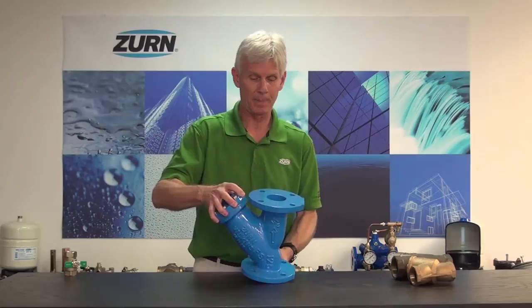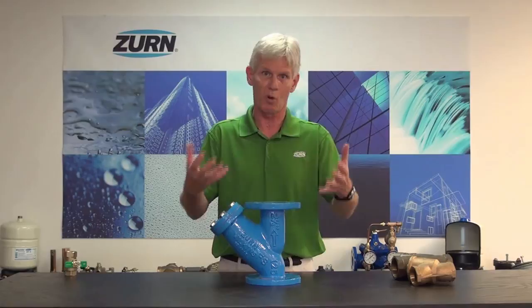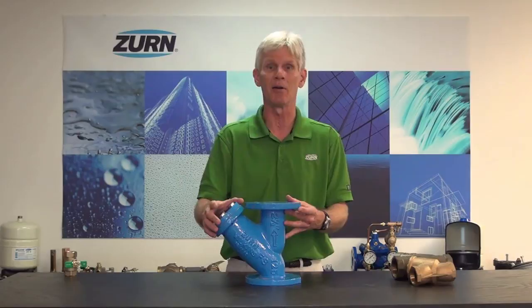We also have in our lineup the model FS and FSC flange strainer. These will typically be used with your large diameter backflow — anything two and a half inch or larger — and they're going to come as flanged valves. The FS model is a painted model used more with raw water or irrigation. When we deal with potable water, we want to go with the FSC series, which is epoxy coated inside and out with FDA-approved epoxy for use with potable water.